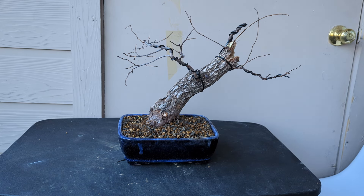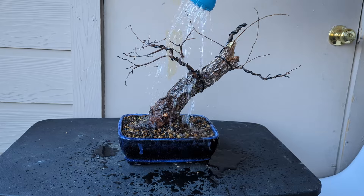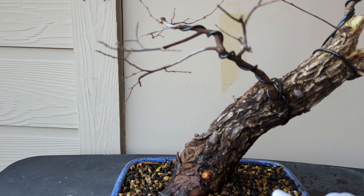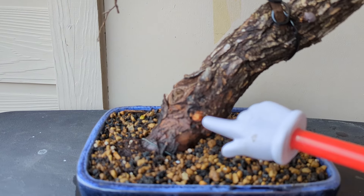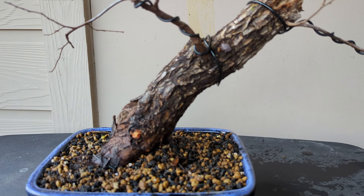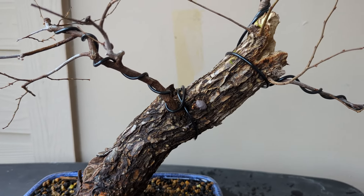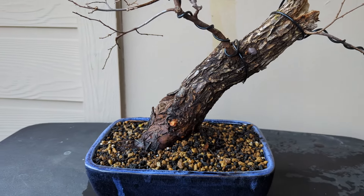Let me water the tree — that's the next step. And here it is, fully repotted. I'm going to add a little bit of cut paste on this cut right here, where the root was coming all the way down. But look how gnarly the trunk looks — old and really barky. It's a nice little tree.